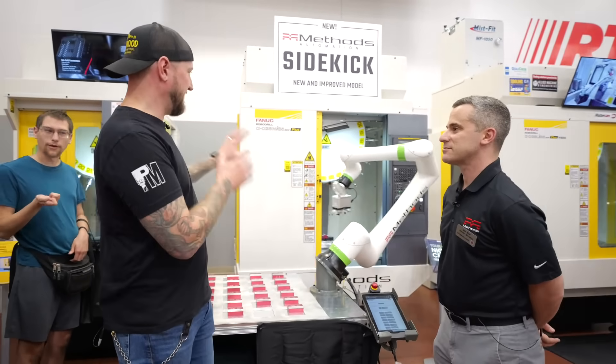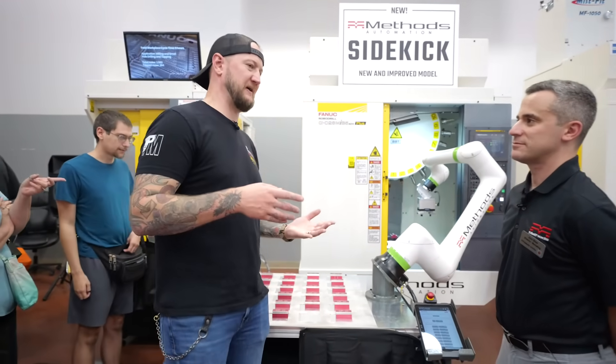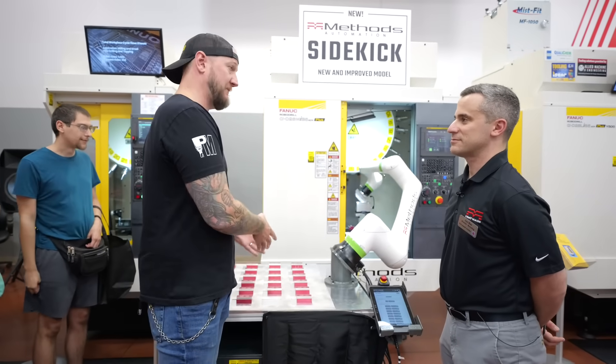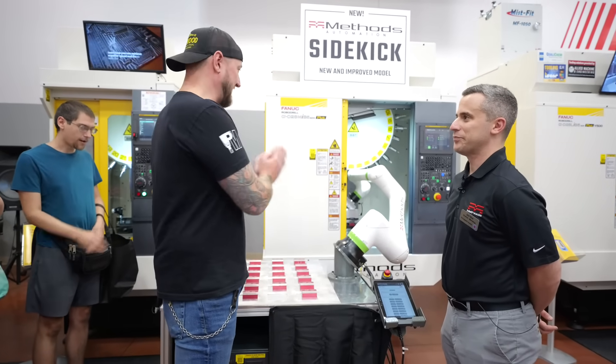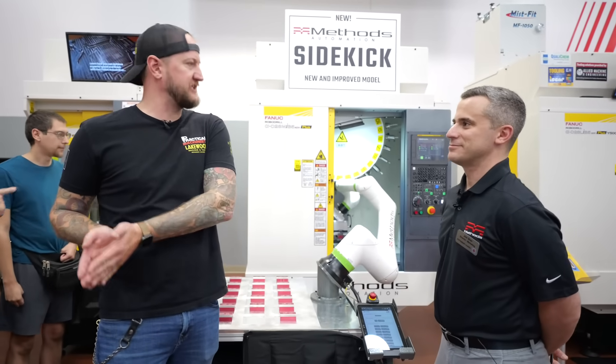This is really useful for companies that are struggling with labor, because at the end of the day, if you have skilled labor and you actually have that right now, the last thing you want them doing is loading and unloading machines when there are so many better things they could be doing.